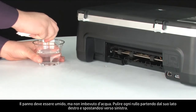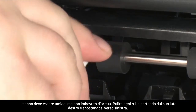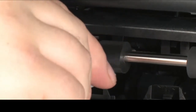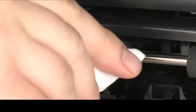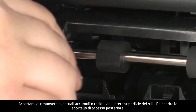The cloth should be damp but not soaking wet. Wipe each roller starting on the right side and wiping to the left. Use your finger to turn the roller up as you finish cleaning a section. Make sure you remove any buildup or debris from the entire surface of the rollers.